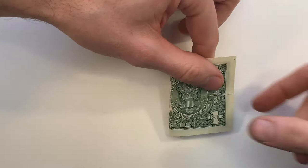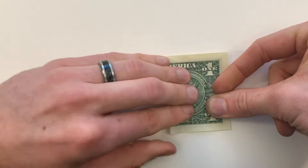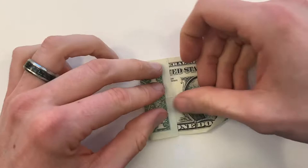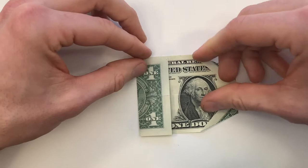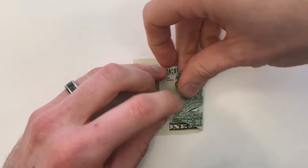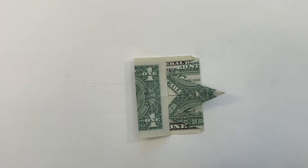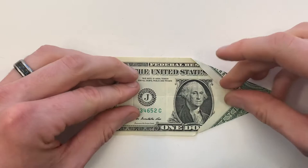Next we're going to bring this edge on the left into the edge on the right, and then unfold. Now bring that left edge into that crease that we just made. Now bring the right edge into that crease we made while letting this point flip out. Now unfold all of that.